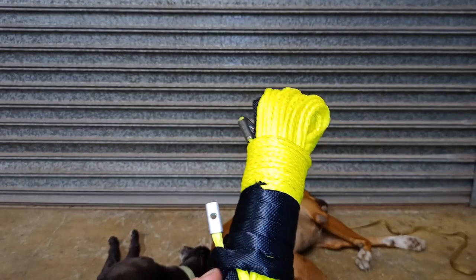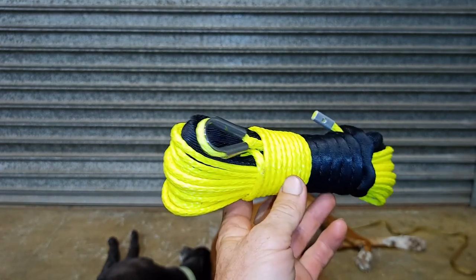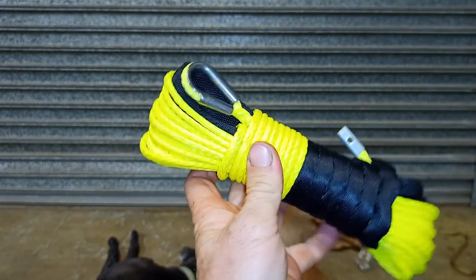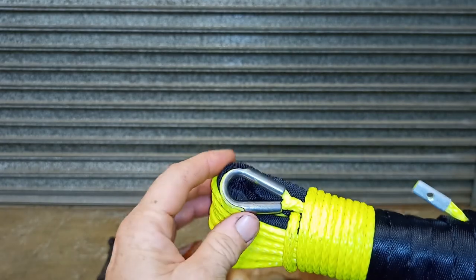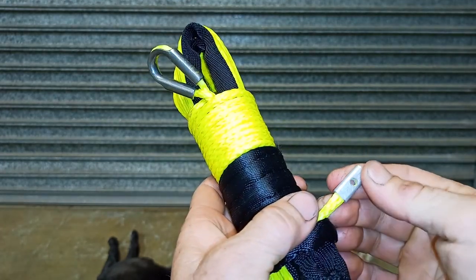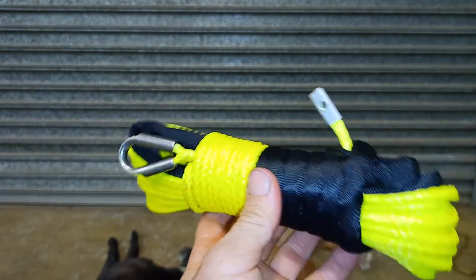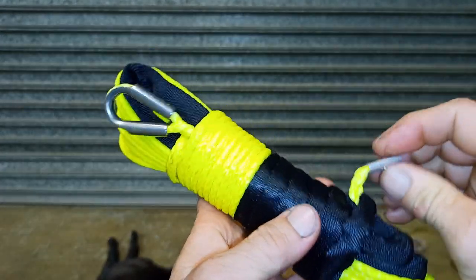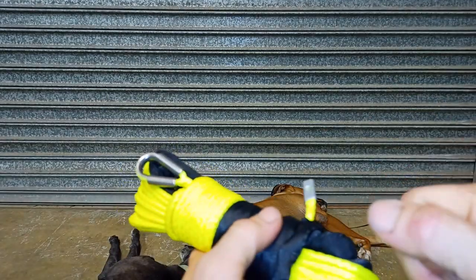G'day guys, Scotty here back with another little video about Dyneema and winching. Normally when you buy a winch rope they come like this — this one's just a quarter inch Dyneema rope, I think five mil or something like that. They'll usually have a metal thimble at one end and one of these little jobbies at the other end crimped on there. And if you buy a winch that's already got Dyneema rope attached to it, it's usually got one of these — a little grub screw holding that thing in, and that's all that holds it onto the drum.